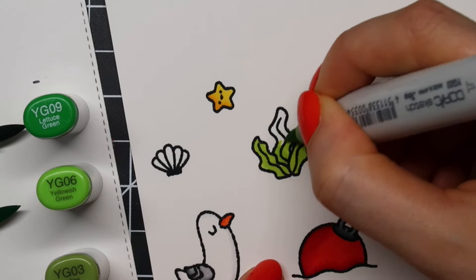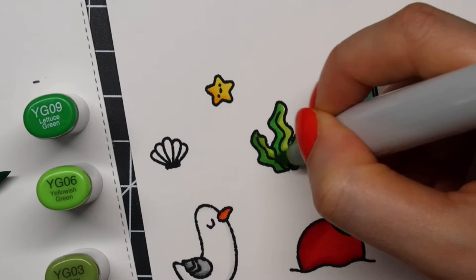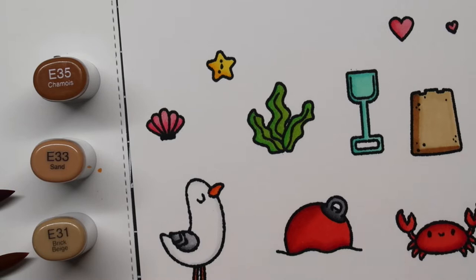As you may have noticed, I used my MISTI stamping platform to stamp all these images at once since that saves me a lot of time. For the shell I'm using RV14, RV13 and RV11. For the sandcastle I'm using E35, E33 and E31.